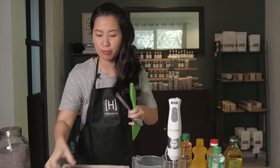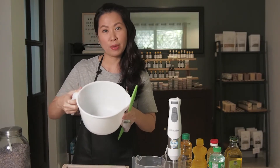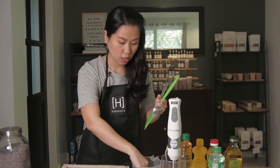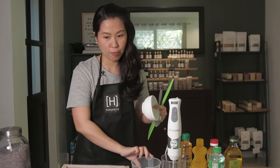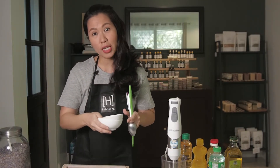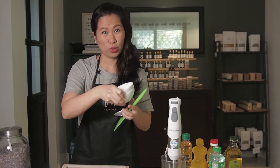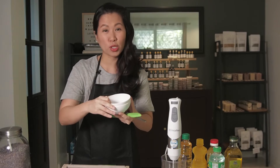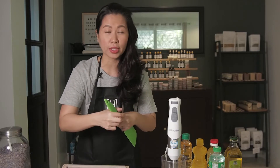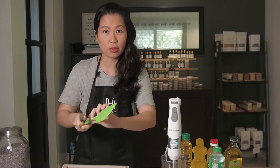I'll show you some of the containers I use. This one is for oils — it's plastic and pliable, so it's heat resistant. This is the one I use for my lye and water, also plastic. You can use either plastic or stainless steel. Some people also repurpose cups or saucers from their pantry that they're no longer using.